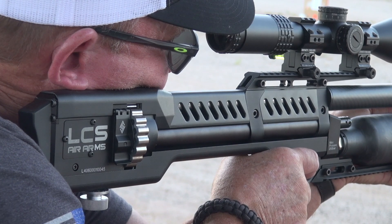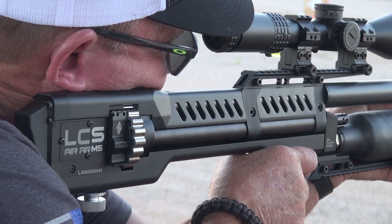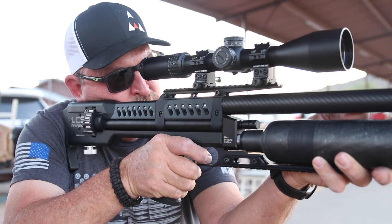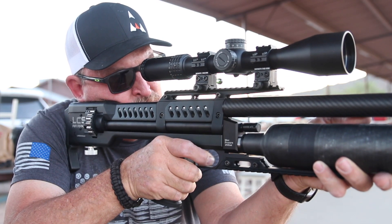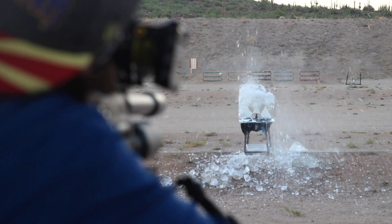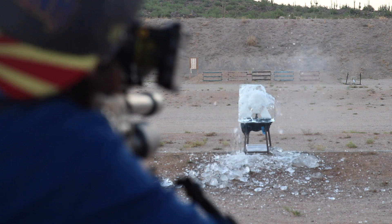I've shot our original shop gun, and without a doubt it has probably well over 10,000 rounds fired through it. I have my own personal gun that all my friends have shot, and I have had no issues with it. All you have to do is remember to fill it up once in a while.